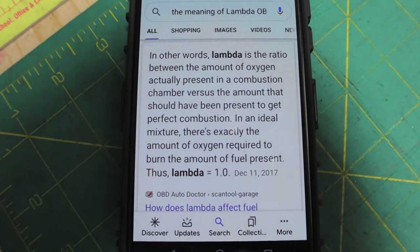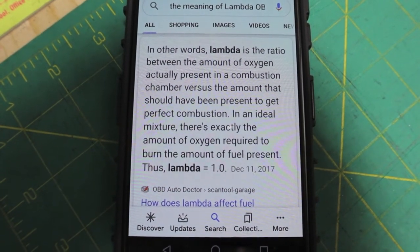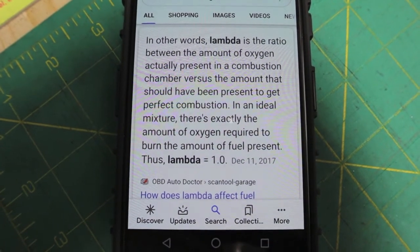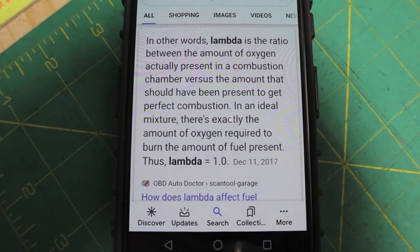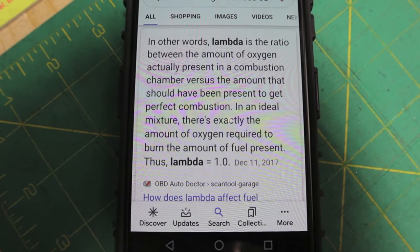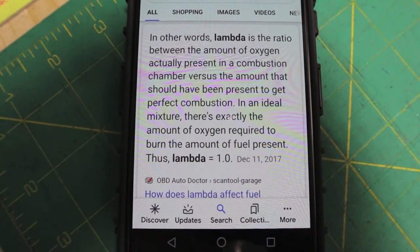According to OBD Auto Doctor: lambda is the ratio between the amount of oxygen actually present in a combustion chamber versus the amount that should have been present to get perfect combustion. In an ideal mixture, there's exactly the amount of oxygen required to burn the amount of fuel present.